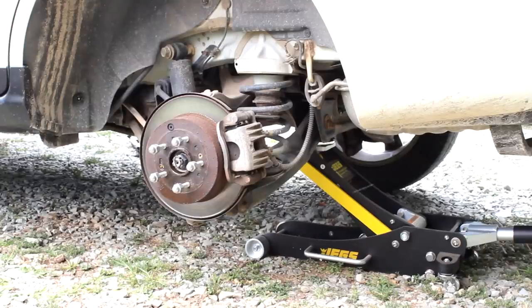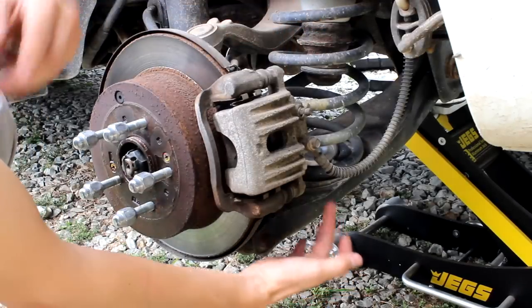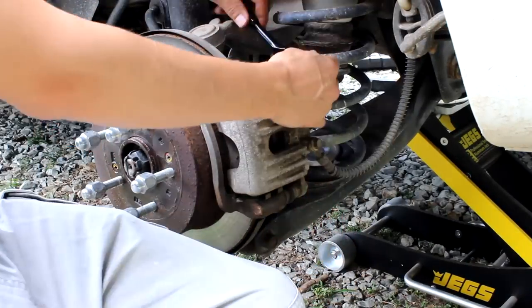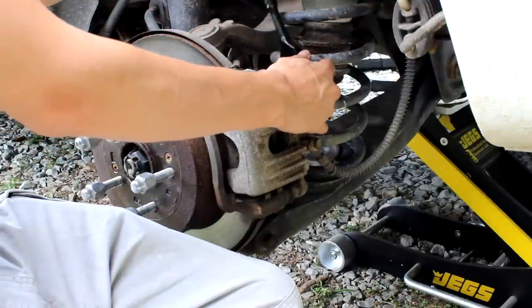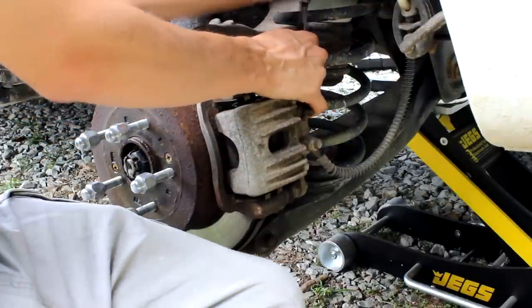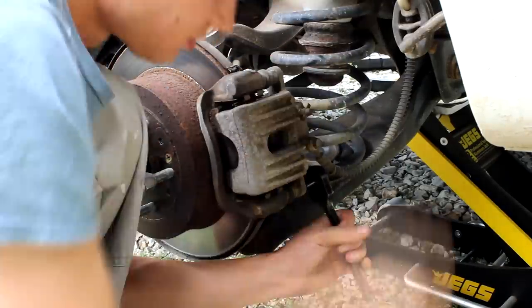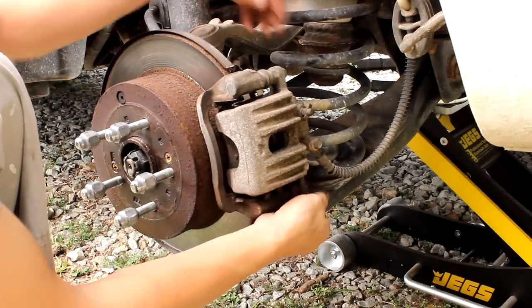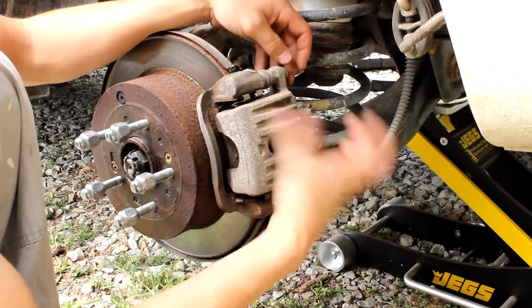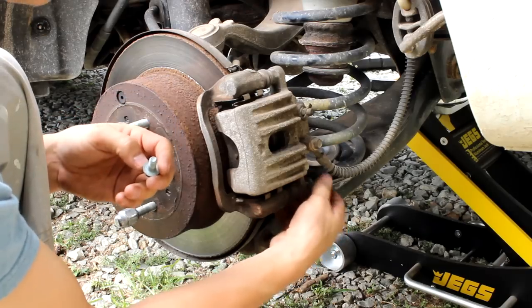The next step is to take the caliper off. We're going to be pulling two bolts off the back — there's one up top and one on the bottom. The only tricky part is it's very tight between the spring and the bolt, so you need a smaller socket. The bottom one was a little stubborn, and the caliper kept trying to swing out, so I put the top bolt in to hold it in place.